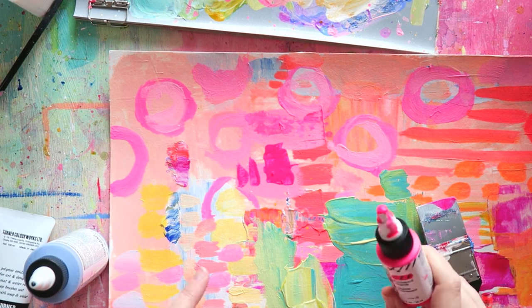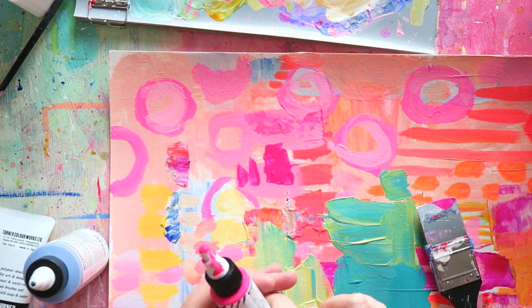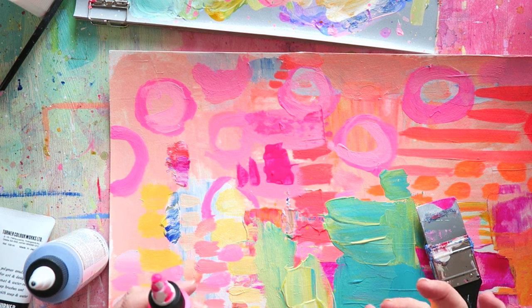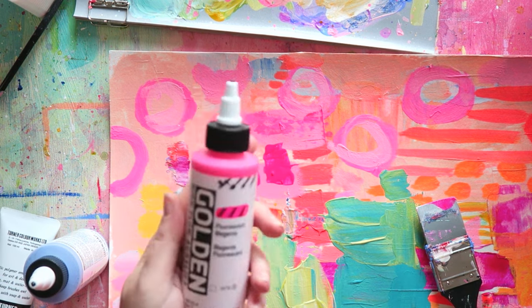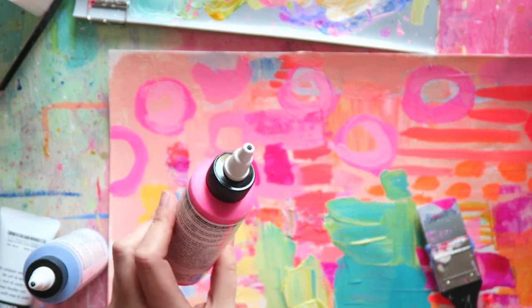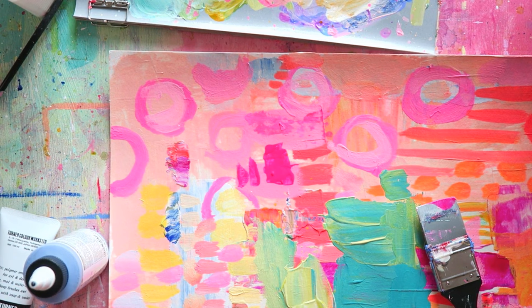If you want a really bright magenta fluorescent color, I absolutely love this one from Golden — I'm completely obsessed with it. I have the same situation in watercolors: once I find a pink that I like, all the other regular pinks just pale in comparison — they look so sad to me. They had a sale so I got a larger bottle.